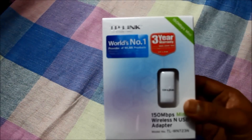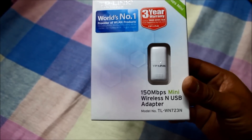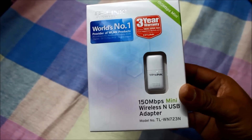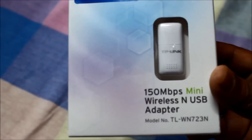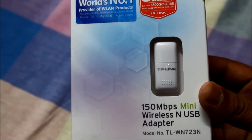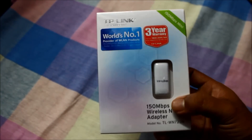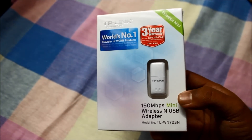Hey guys, this is Vikas, and this is the unboxing and installation of a TP-Link 150 Mbps WN723N USB adapter. I have a desktop and this will provide me Wi-Fi access — it doesn't have inbuilt Wi-Fi.